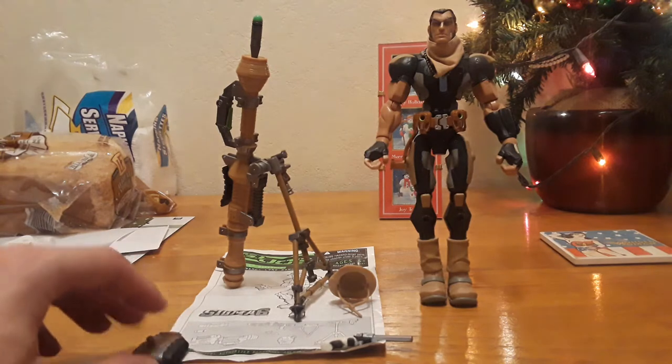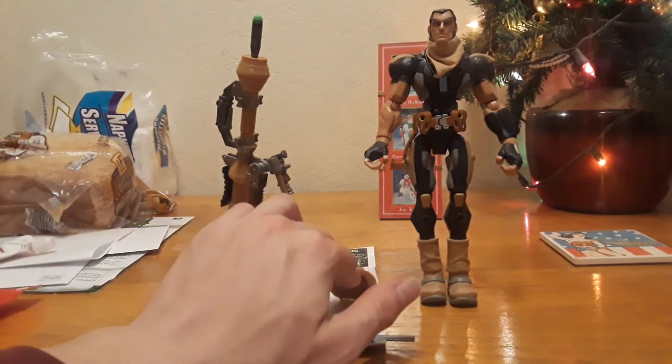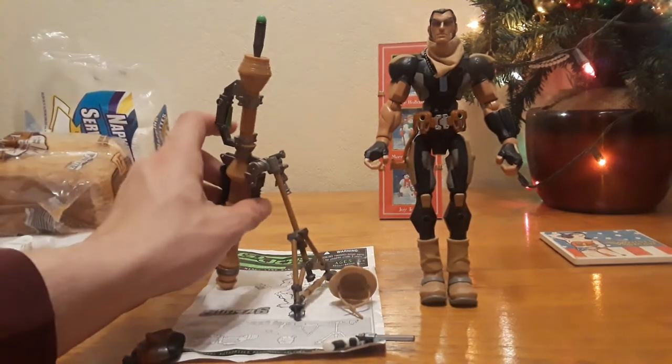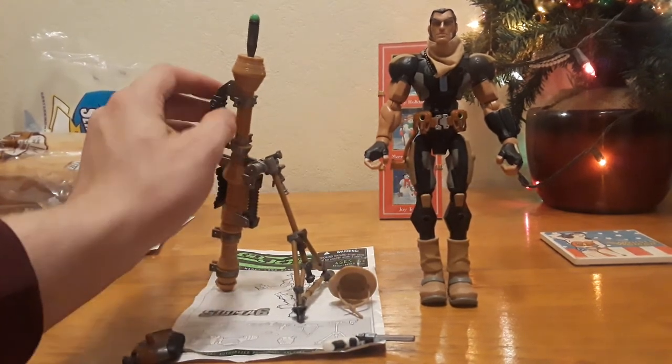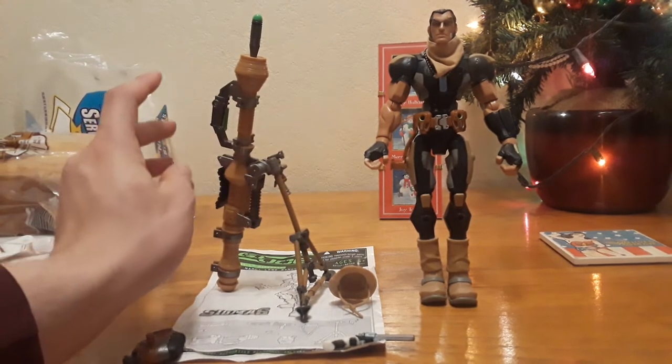His accessories are a canteen, a revolver, his hat, and this rocket-slash-mortar — this rocket launcher-slash-mortar launcher.